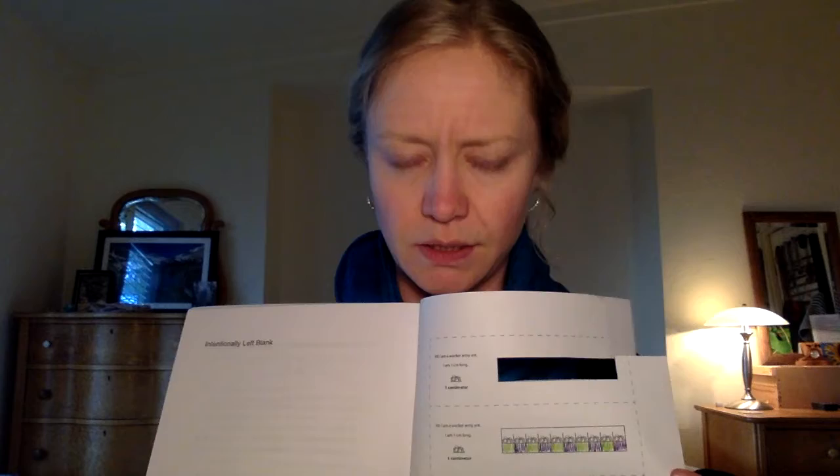Time for our army ant rulers. Back in class, you probably remember making your inchworm rulers where you had 12 inchworms all across, which made a one foot ruler. This time you're going to be making a 10 centimeter long army ant ruler. Army ants are smaller than inchworms — about a centimeter long — which makes them perfect.